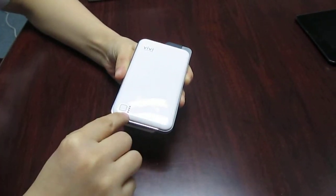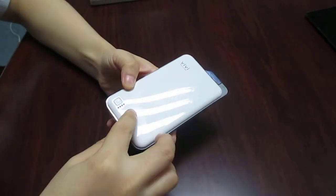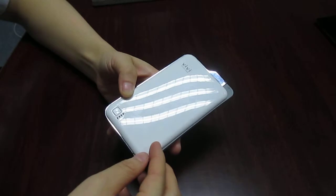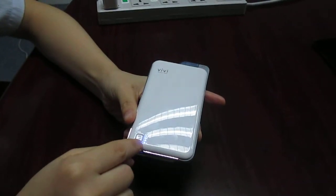There are four LED battery indicators. Each one represents a 25% capacity. Press this button and the light will show you the remaining power.